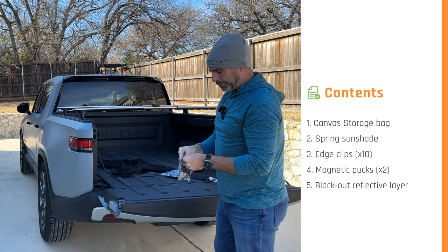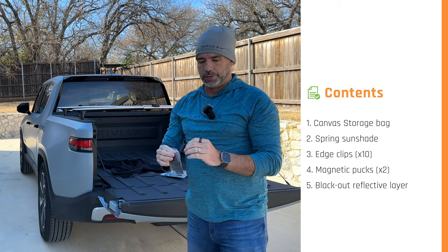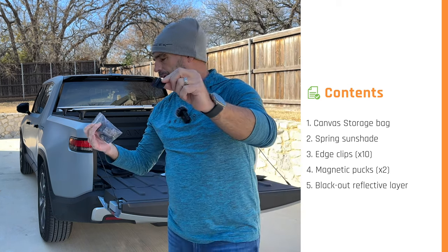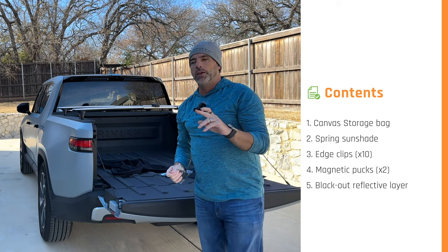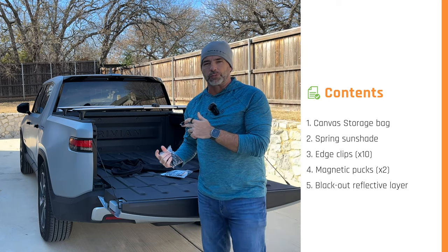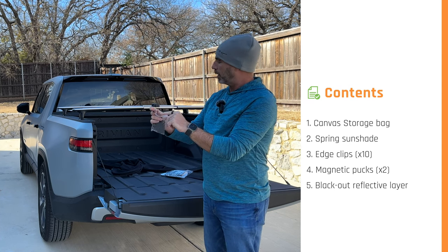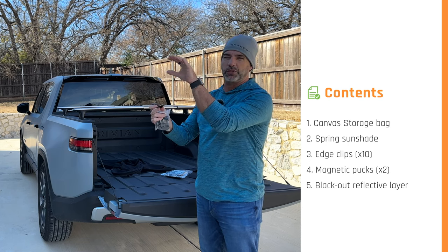It comes with these clips that go around the edge — there are eight or ten of them in the pack. You want two on each side, maybe one at the back; we'll experiment when we install it in the car. This piece just clips underneath the edge of the sunshade, and then this bit just kind of pushes into the headliner, real easy.